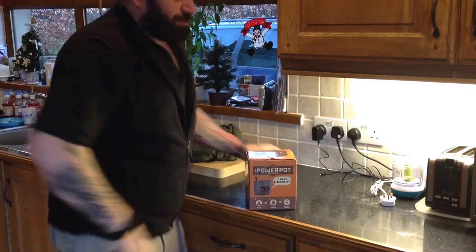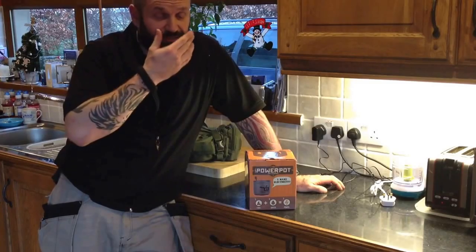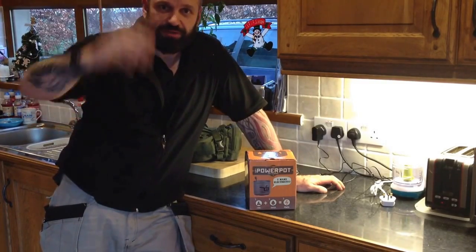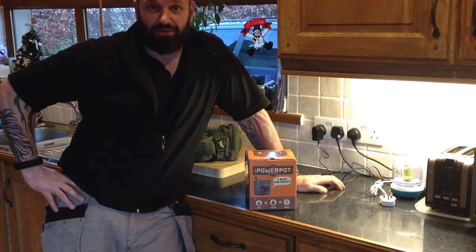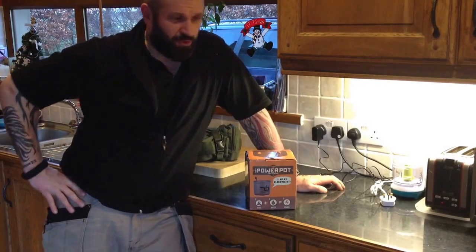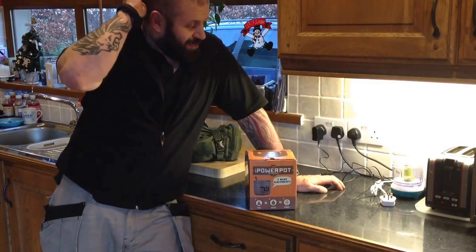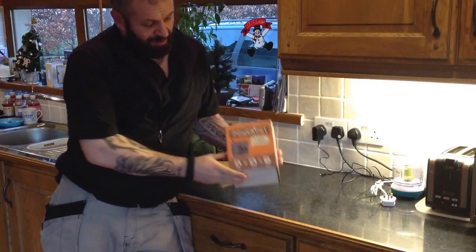Alright guys, I've been trying to film outdoor stuff for the last two weekends and it's either been too windy - the mic has just picked up all the wind and you can hardly hear me - or like now, I was just set up, ready to press record and it started raining. So it was a big panic to get everything packed up and get inside before it got wet. So, plan B: the power pot.